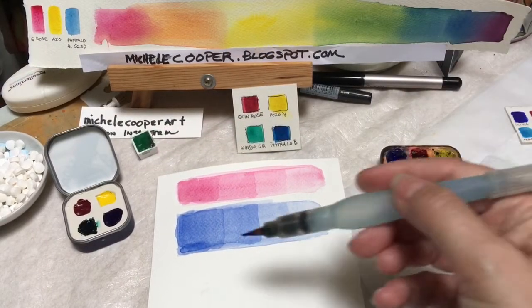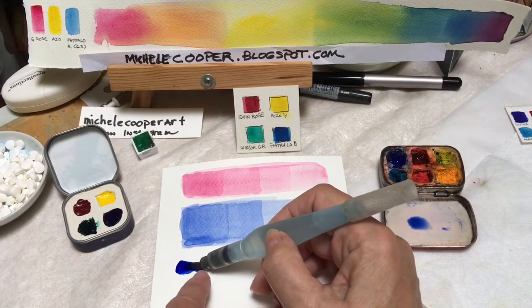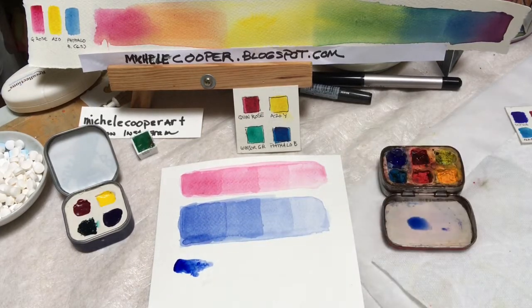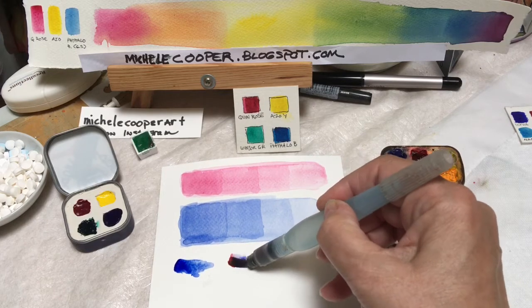A more direct form of gradation can be achieved by putting some paint on the tip of your brush and then squeezing and pushing as you apply pressure of the brush to the paper. If you're just doing a small area, you can take any color and create a gradation that way.